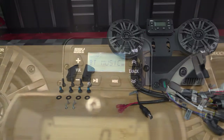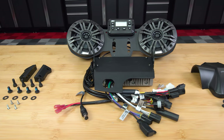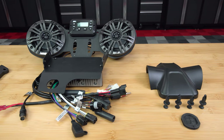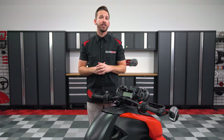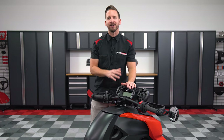This audio system has been specifically designed for the Can-Am Ryker and includes all necessary brackets and wiring harnesses for a truly 100% plug and play installation. Follow me as we walk you through the installation process on one of our shop Rykers.